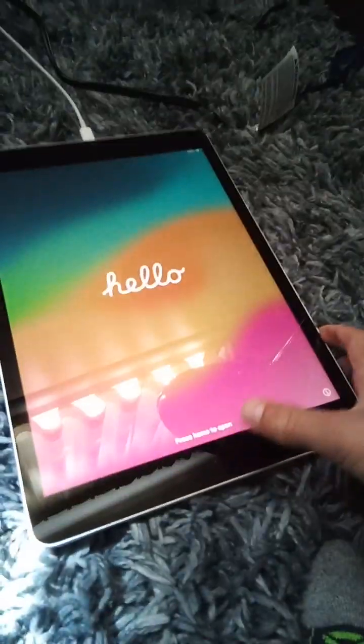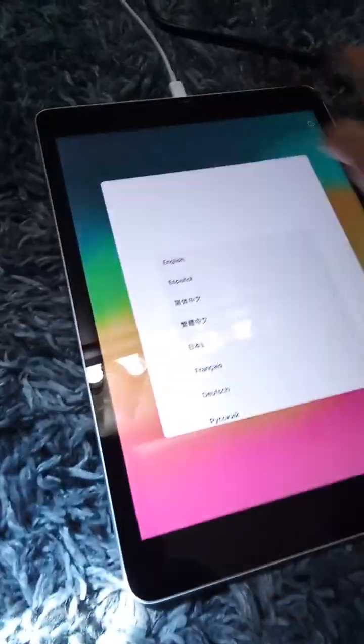It just turned on — let's go, let's freaking go! It's turned on. The battery's low but oh my gosh bro. I speak English. Is the unboxing video done?